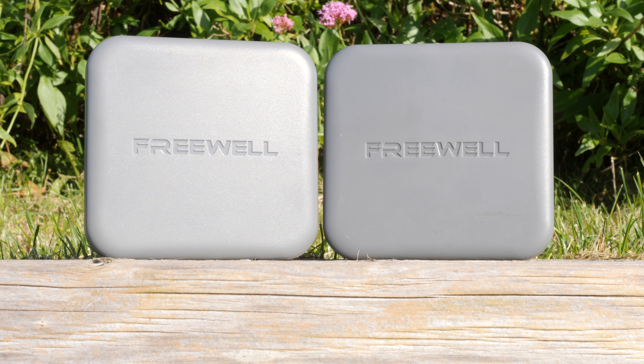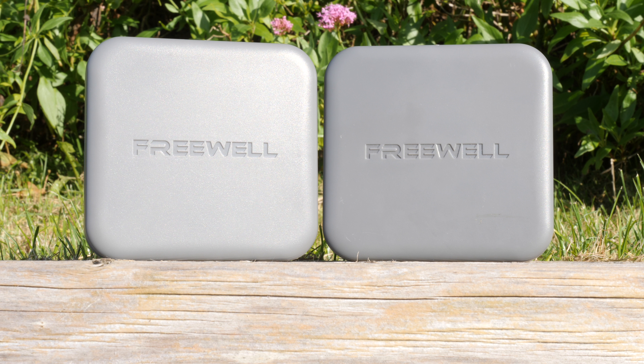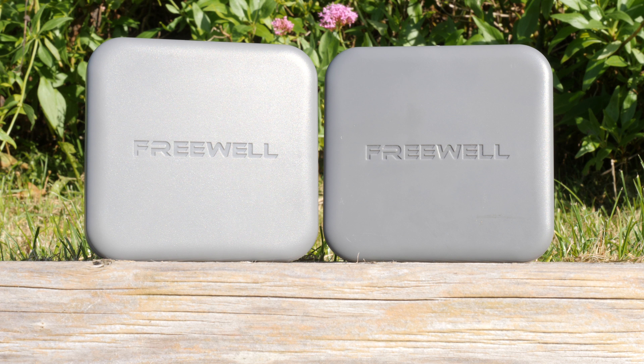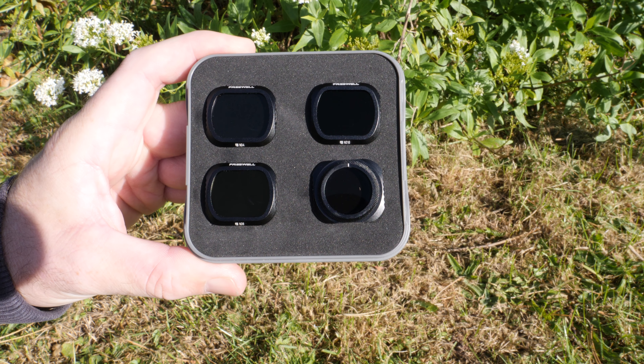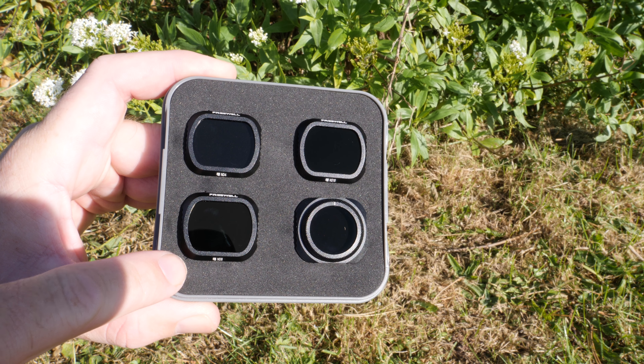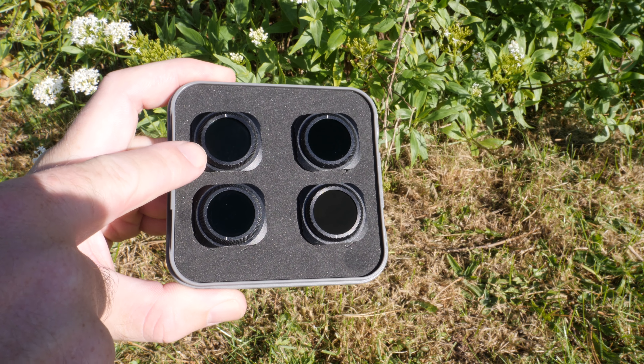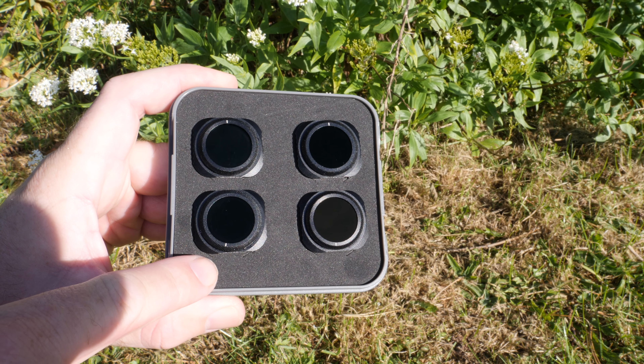In the box you will find a cleaning cloth as well as two plastic storage cases. Because of the size of these filters they've had to split them across two cases, and it's nice that Freewell have included both in this kit so your filters are kept nicely protected. When you lift the lid on the cases you will find the ND filters held in place in foam — the ND4, ND8, ND16 and circular polariser in one case, and the ND8, ND16, ND32 and ND64 in the second. The cases offer quite a lot of protection, keeping your filters safe and free from damage.